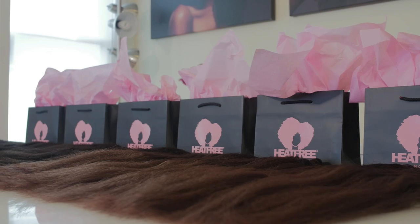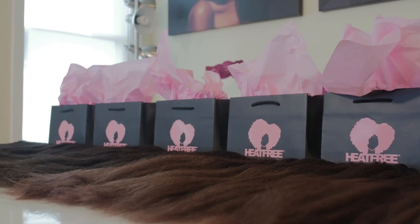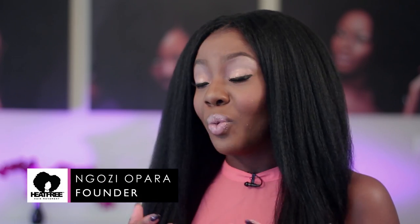The Blowout Collection was inspired by our customers. It was really inspired by a lot of the feedback we would get from Heat Free Hair customers that would say they love our hair, they love the styles that they're able to do with it — however, it takes so long to get through these styles.